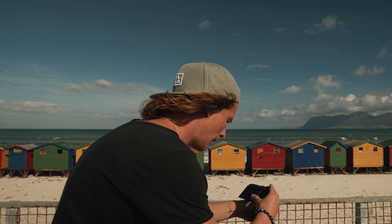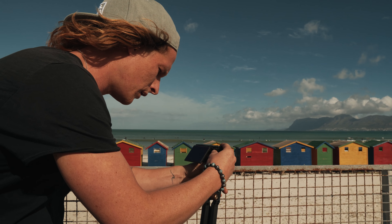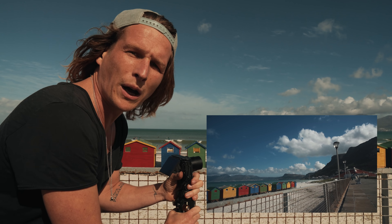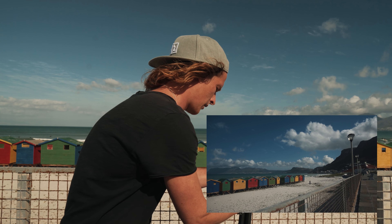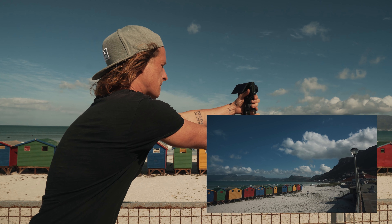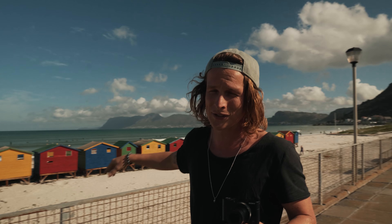I'm gonna keep my movement nice and simple — start over here and do a nice slow punch forward and pan up. I think that's gonna be cool for our opening shot. We're gonna head down to the beach and get a couple more shots now.